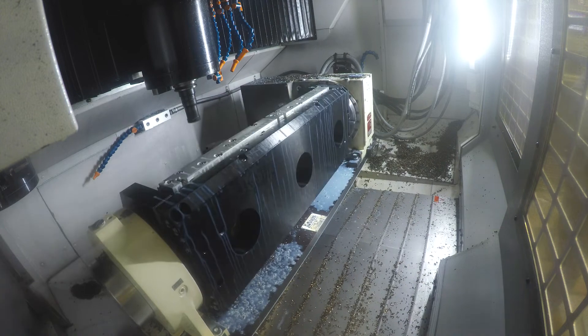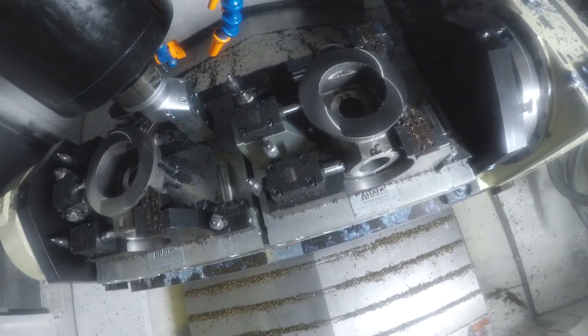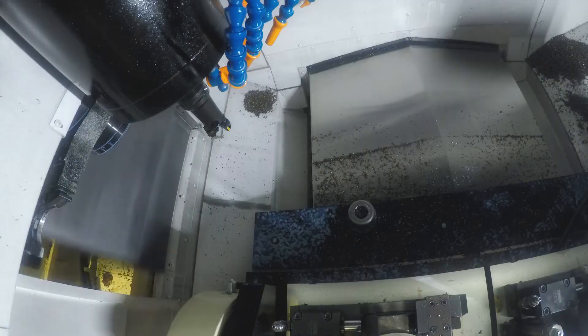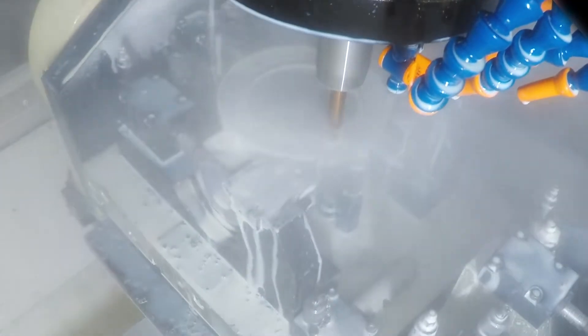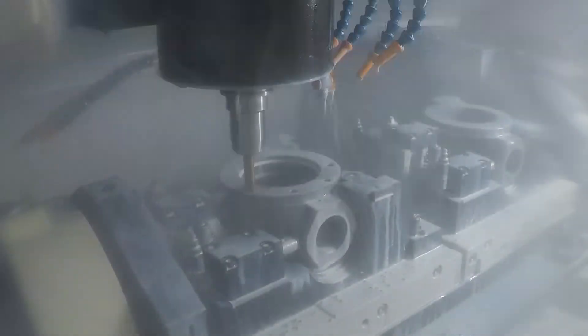Tools are programmed and accessed by the machine automatically as it drills and threads NPT ports, threads the seating surface for the removable seat, machines the gasket mating surfaces, and threads the 2-inch pipe connections. Coolant is continuously sprayed onto the surfaces to reduce and remove heat buildup in the cutting zone and workpiece.